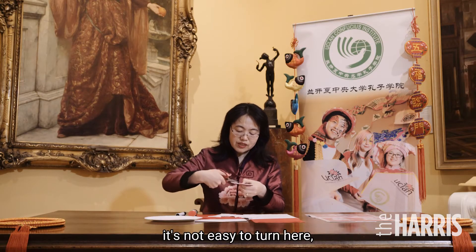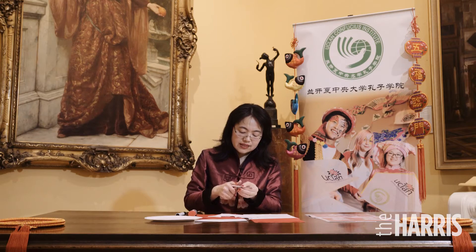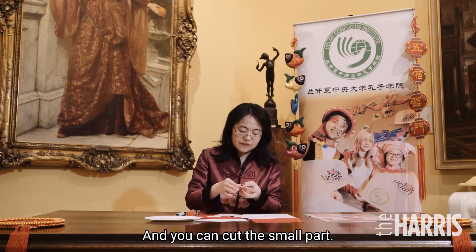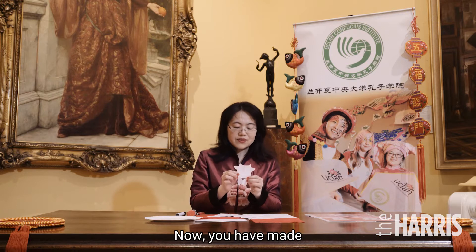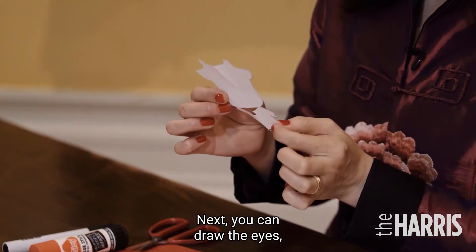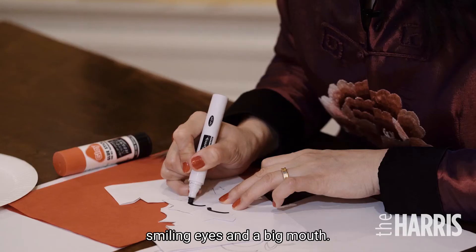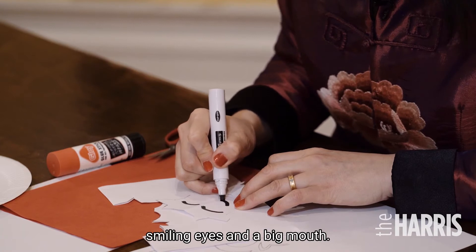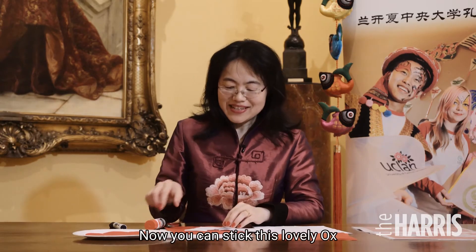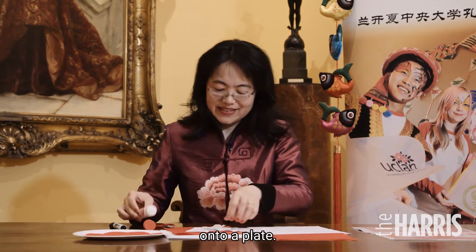For this part, if it's not easy to make a turn here, you can start from this side. You can cut this small part. Now you have already made a lovely small ox. Next, you can draw the eyes — smiling eyes and a very big mouth.